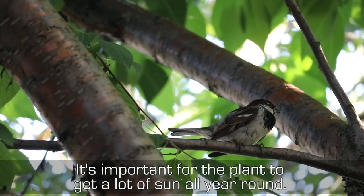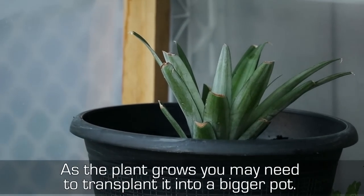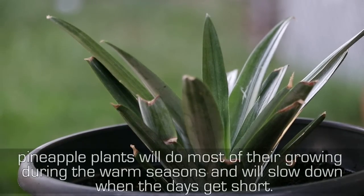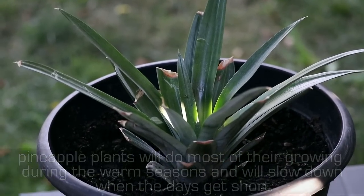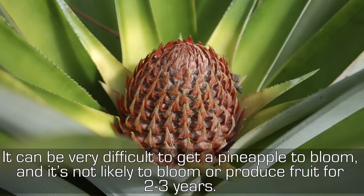It's important for the plant to get a lot of sun all year round. As the plant grows, you may need to transplant it into a bigger pot. Pineapple plants will do most of their growing during warm seasons and will slow down when the days get short. It can be very difficult to get a pineapple to bloom, and it's not likely to bloom or produce fruit for two to three years.